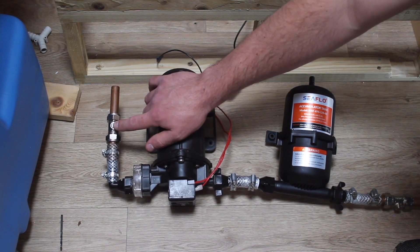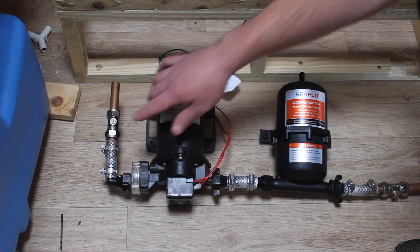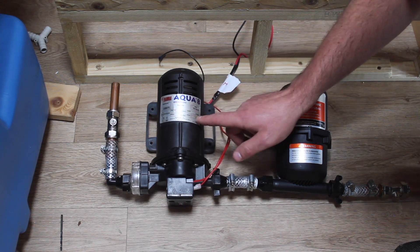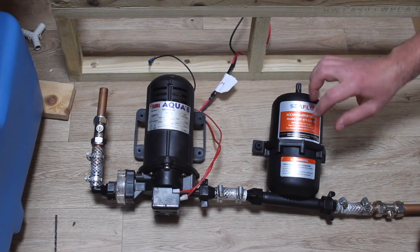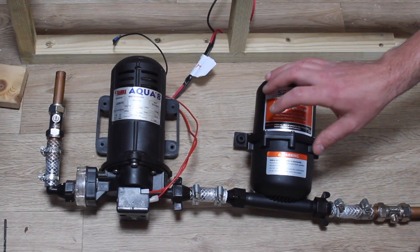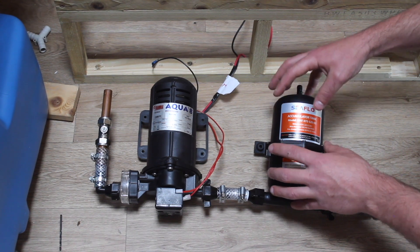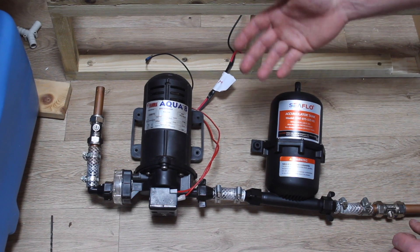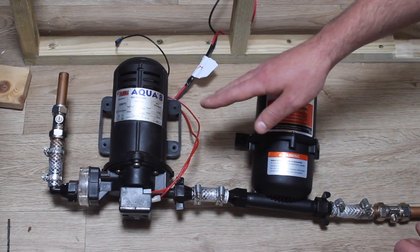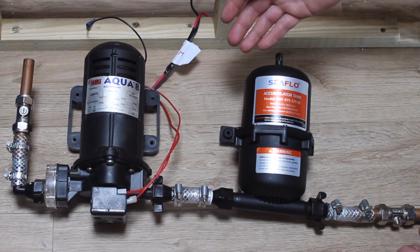Straight after the water tank we've got an isolation valve — that's in case we have a leak on the system, so we've got a convenient place to isolate the water tank and prevent flooding. From the isolation valve the water goes through the sediment filter and into the pump. This is a Fiamma Aqua 8 pump — 7 litres per minute and 1.5 bar. After the pump we've got our accumulator. This is essentially a buffer vessel — inside there's a rubber diaphragm like a balloon. You pump it up to just below the pump cut-in pressure. This stores some system pressure so the pump isn't constantly cutting in and out every time you open the taps, reducing wear on the pump and giving you a smoother flow.